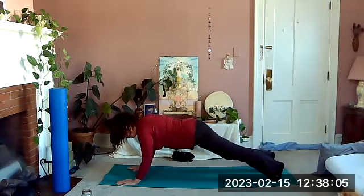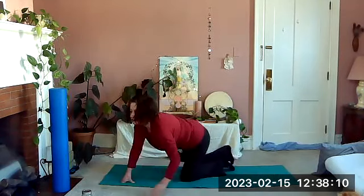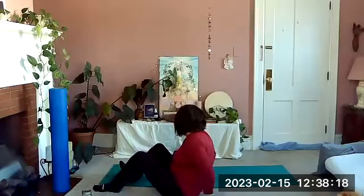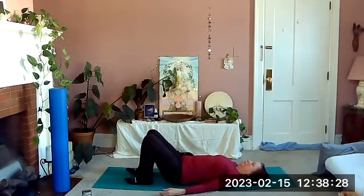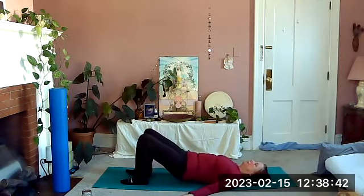Lower down to the mat either slowly or bring your knees under you. For a little challenge you can lower yourself slowly down to your belly. We're going to come around onto our back, feet lined up with our sit bones, and take a nice deep breath here, relaxing everything.